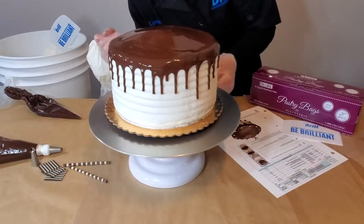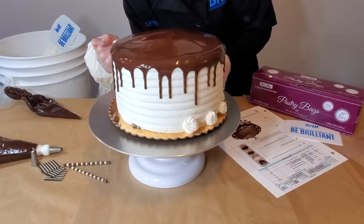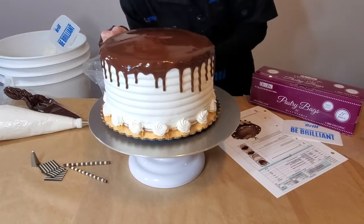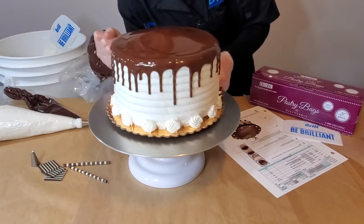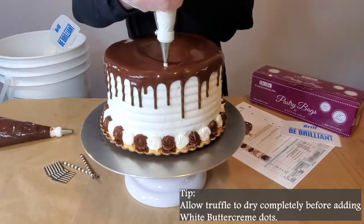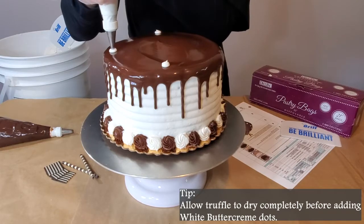Using a small star tip, pipe rosettes around the bottom of the cake using fudge and white buttercream like shown. You will then pipe 12 white buttercream dots evenly around the top edge of the cake.